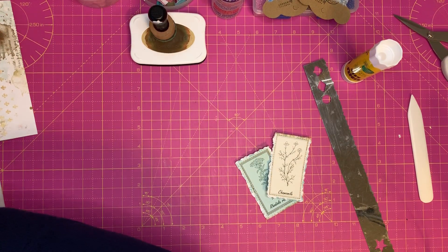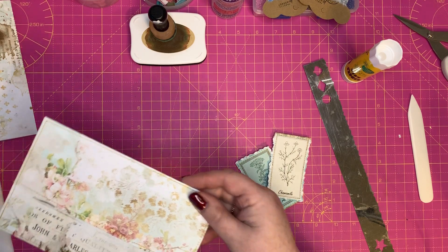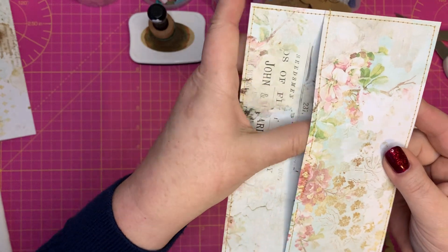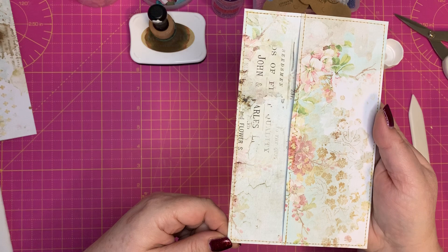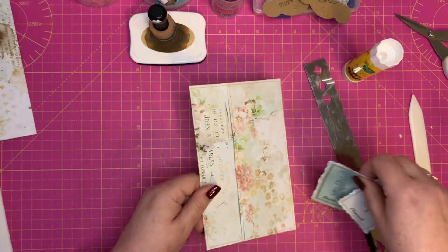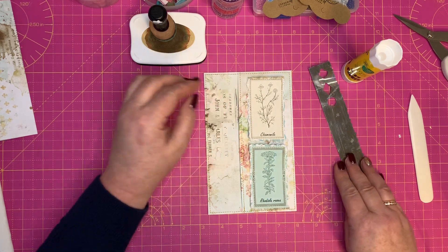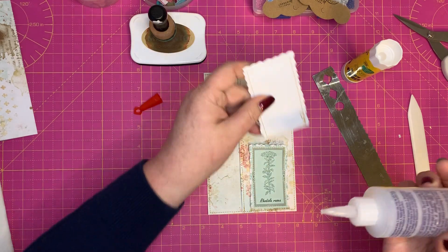I've already stitched right around the sides on this prepared version, so now we have our pocket. I just like the finish it presents. Now I need to quickly stick these cards down — as I've already stitched them I wouldn't stitch them again. I'll just take my glue.